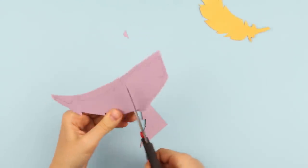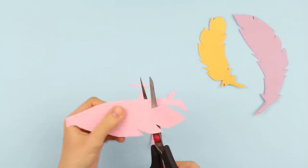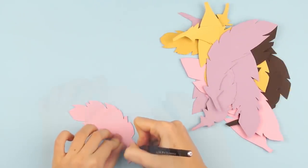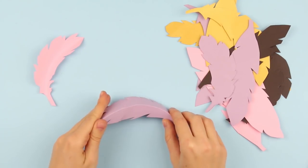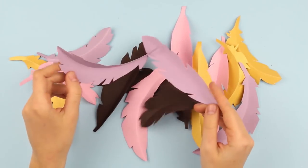You can make different numbers of feathers. The element of one size and shape can repeat in various colors. Take a scoring tool — an empty ballpoint pen for example — and score the rachis, the feather's center. Fold a bit making the shape more volumetric. Crease other details in the same way.